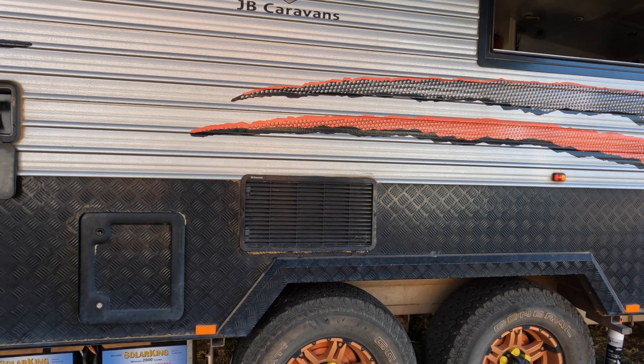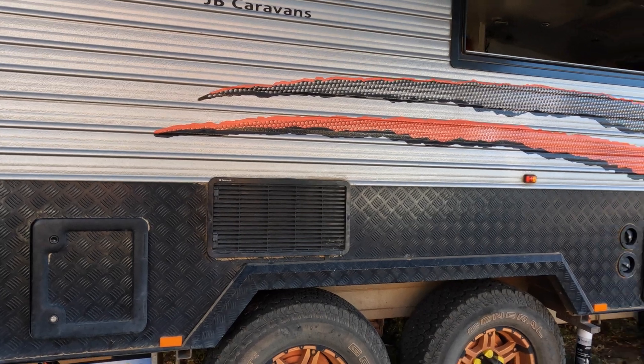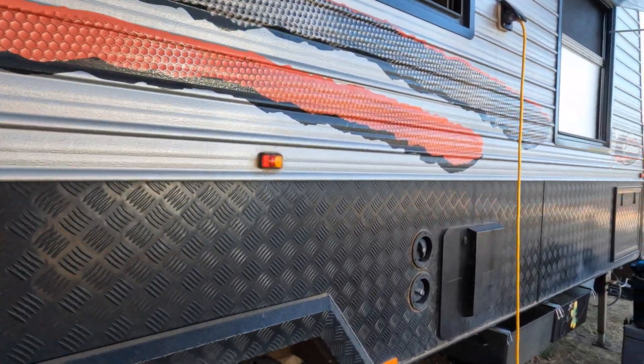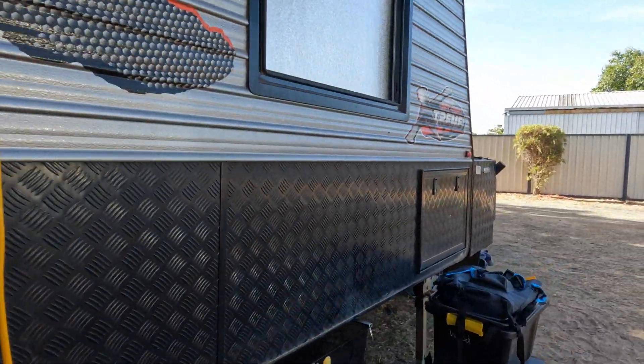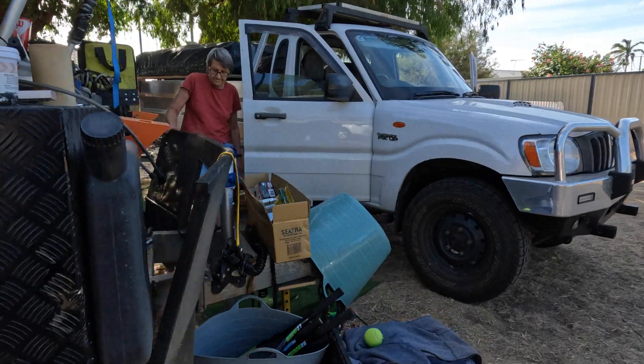Everything's fused and it's all done correctly — absolutely brilliant, Jason. It's a nice little van, not a new one, but she's good. It'll get us around.